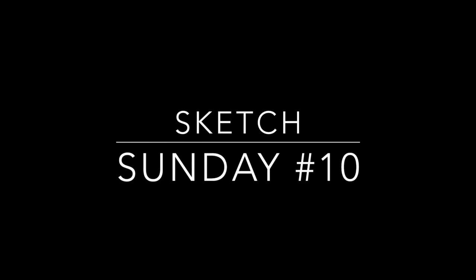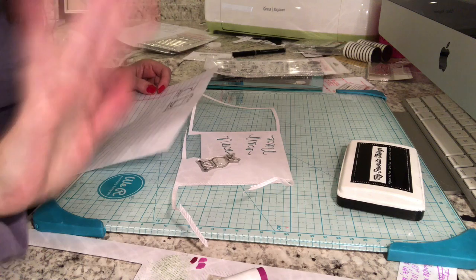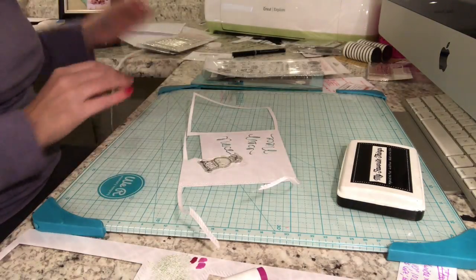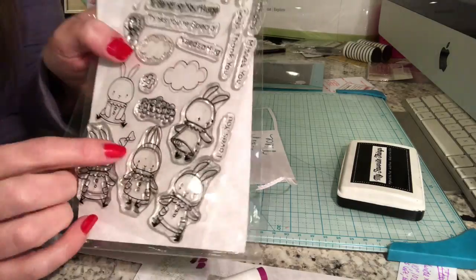Hi everyone, it's Michelle from Scrap Secrets and welcome to another Sketch Sunday video. This week's sketch comes to you from My Favorite Things — you can see a drawing of it there, and there will also be a link to it below in the more information section.